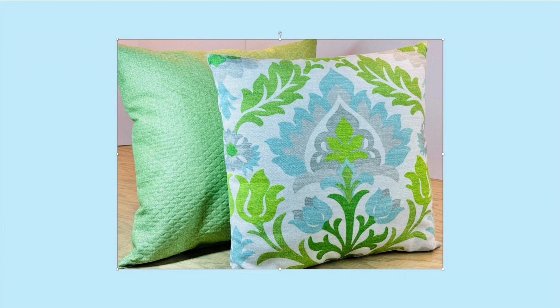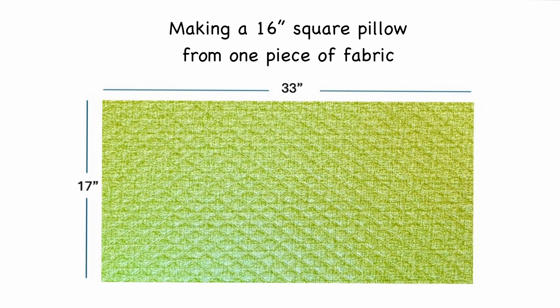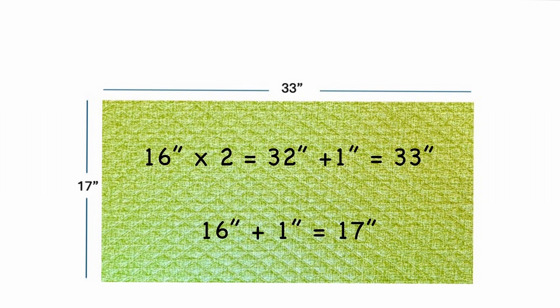I'm making a 16 inch square pillow with one piece of fabric that measures 33 inches by 17 inches. This fabric is the front and the back, so that would be 16 times two which is 32 inches, and then we add one inch for half inch seam allowances, one on each edge, and that would be 33 inches.